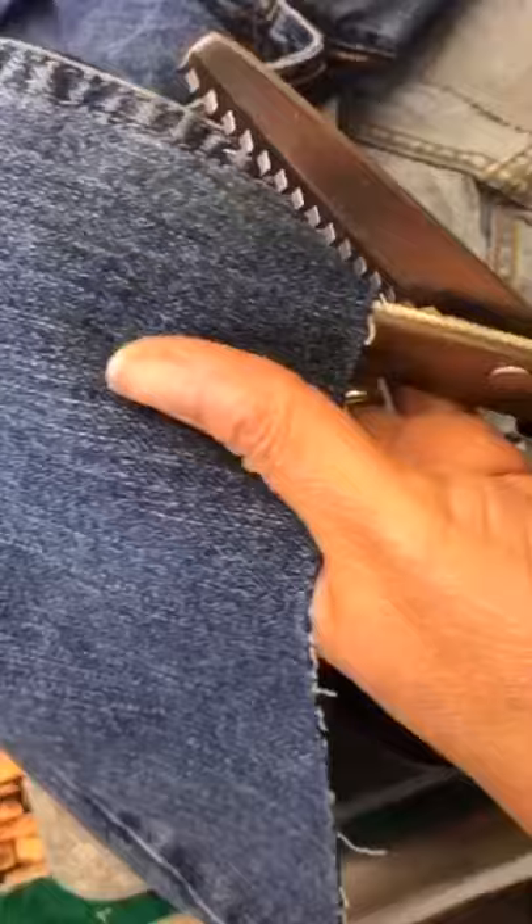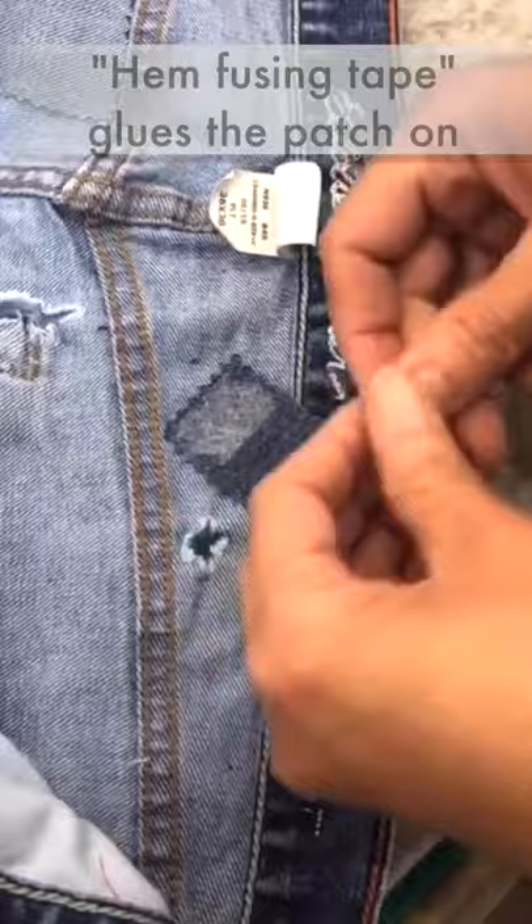Here, this is an old pair of jeans that's similar in color, and I'm using pinking shears to cut out a little patch. Then this is hem tape, and I'm going to use the tape as a glue so the iron actually melts it. This is what it looks like from the outside.